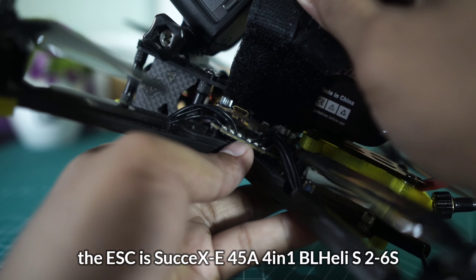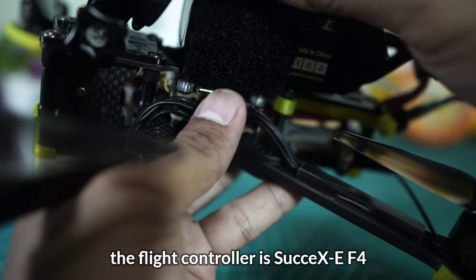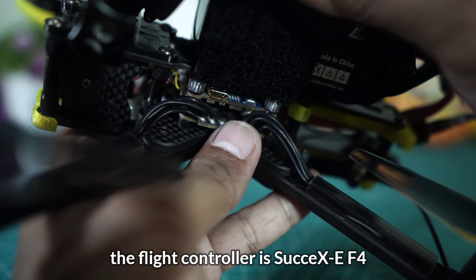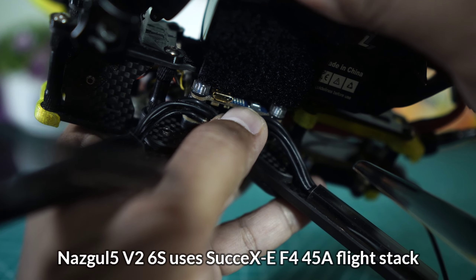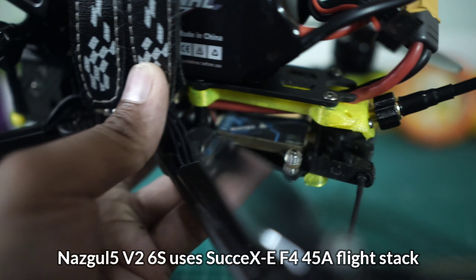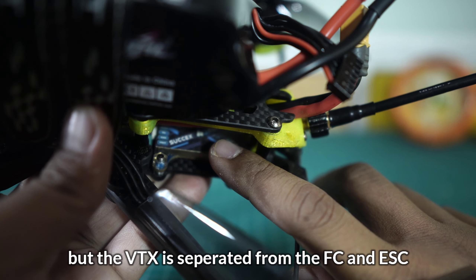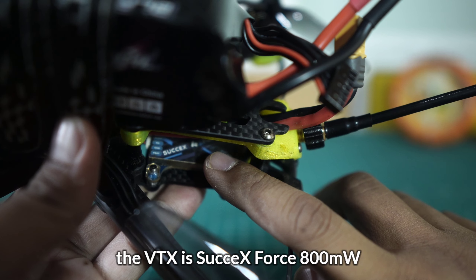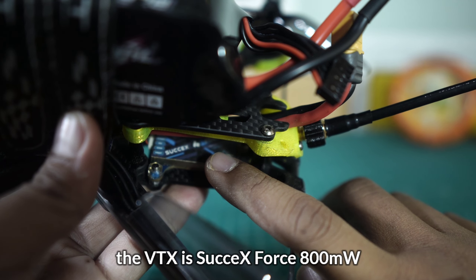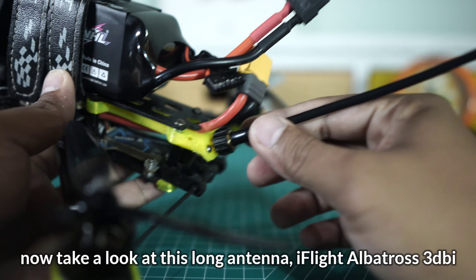Kemudian kita lihat kelistrikannya. Yang pertama ESC-nya — ESC-nya adalah Succex 45 Ampere 5-in-1, 6S pastinya. Kemudian flight controller-nya juga menggunakan iFlight Succex flight controller. Ini sebenarnya merupakan satu set, tapi mungkin karena apa, dipisahkan jadinya.